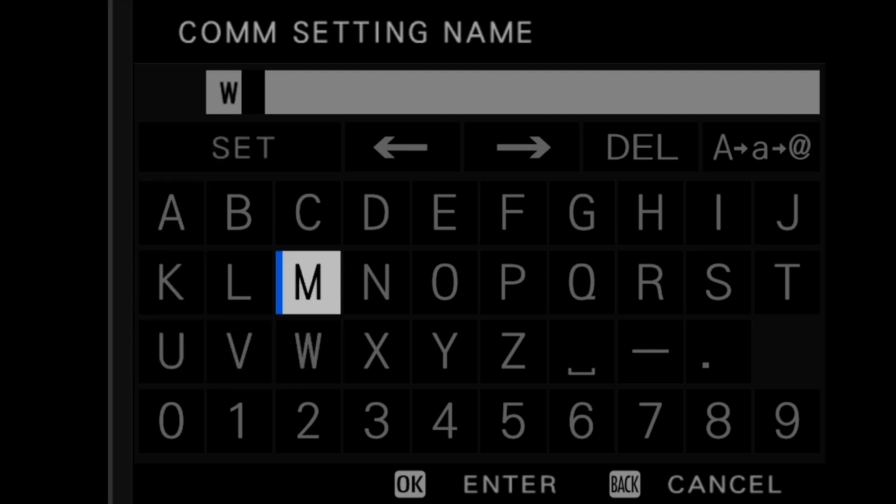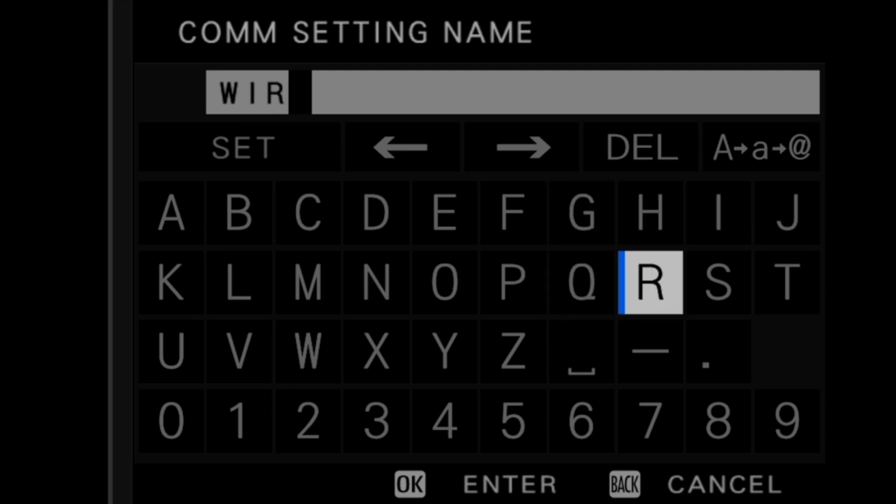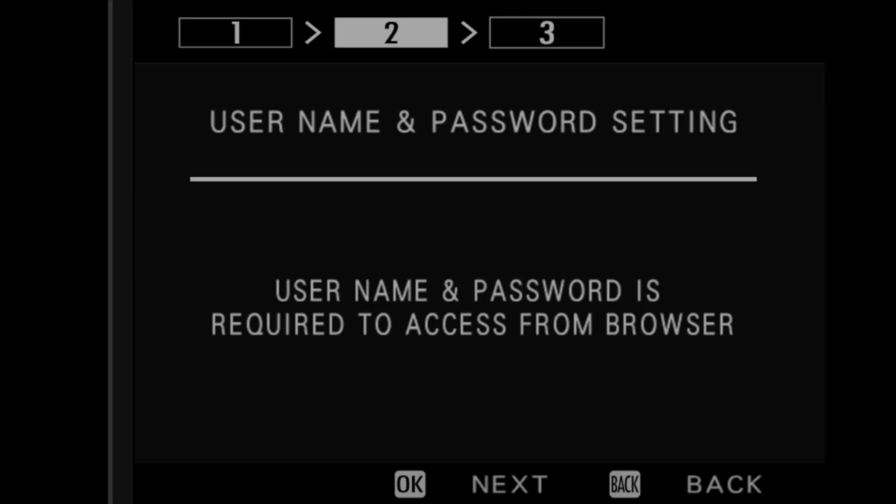We now need to input a name for the COM settings. The COM setting we just created can be reused when creating new connection settings. Using a simple and clear name like Wireless or Wired makes it easy to find the right communication setting in the future. If you created COM settings before, you can select them at this point.